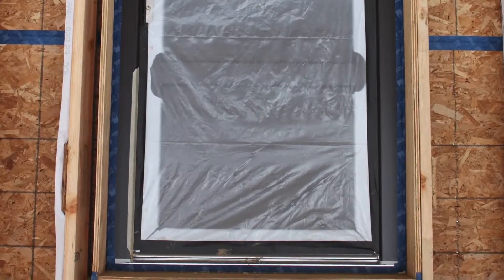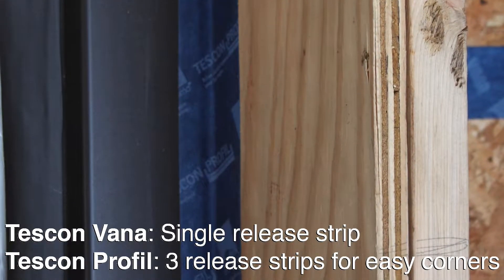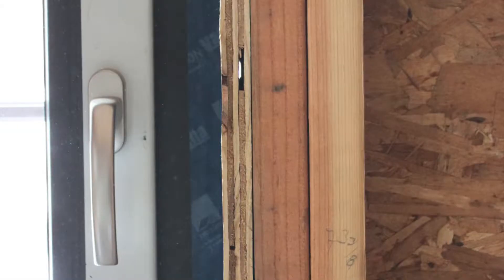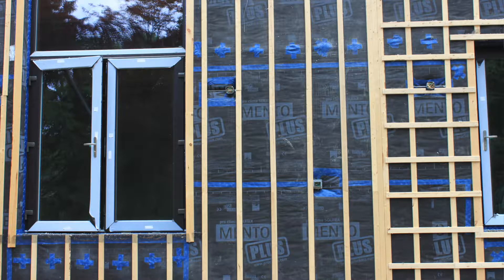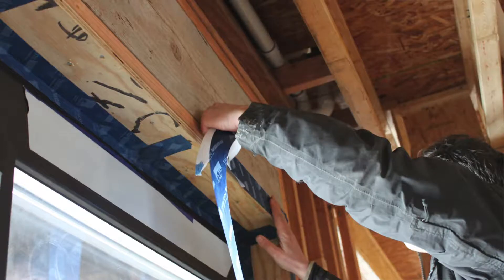We shimmed where needed, foamed the gap, and taped it all with the Tescon Vanna. We built these plywood sleeves that extend out for the window install. On the end grain, you could see clear from the inside to the outside of the building because there were spots where the plywood didn't match up perfectly or there wasn't enough glue. The plywood does get wrapped in our Mento Plus, so it would have been fine, but we wanted to ensure air tightness before the Mento Plus stage, so we taped all the end grains of the plywood for that extra protection.